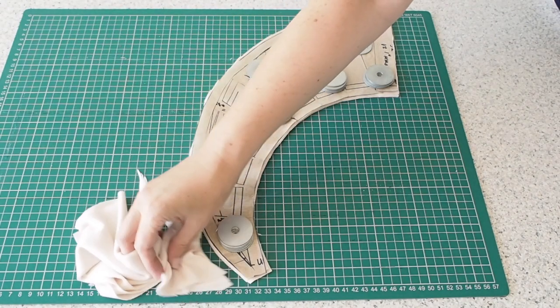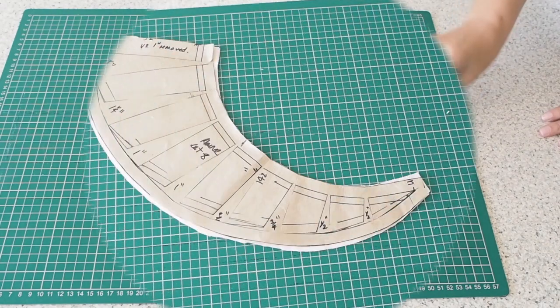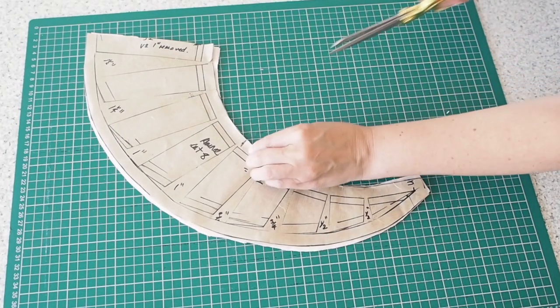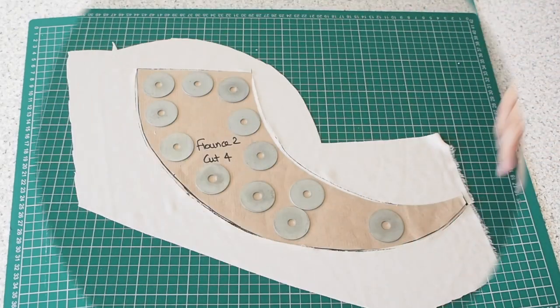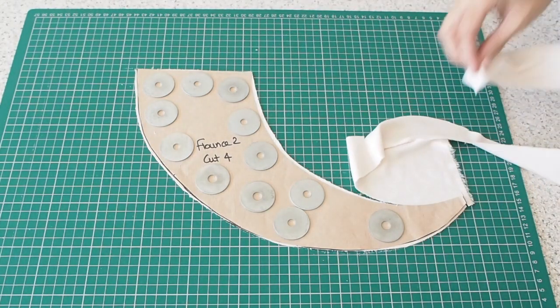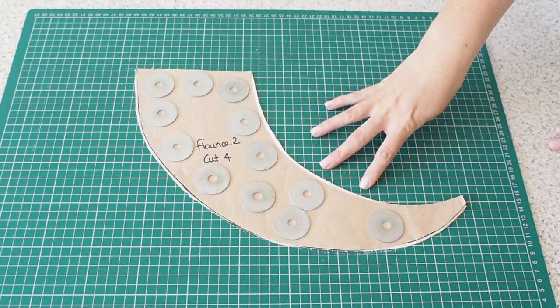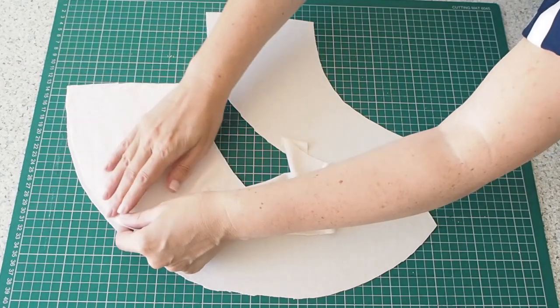And on to the cutting out. There are two flounces on this top. This is the first of them — it's a little bit larger than the second, and I'm cutting four pieces here. I've got one notch just to indicate the neckline, and then on to the smaller flounce. Same thing again — I'm cutting four of these, and now on to construction.